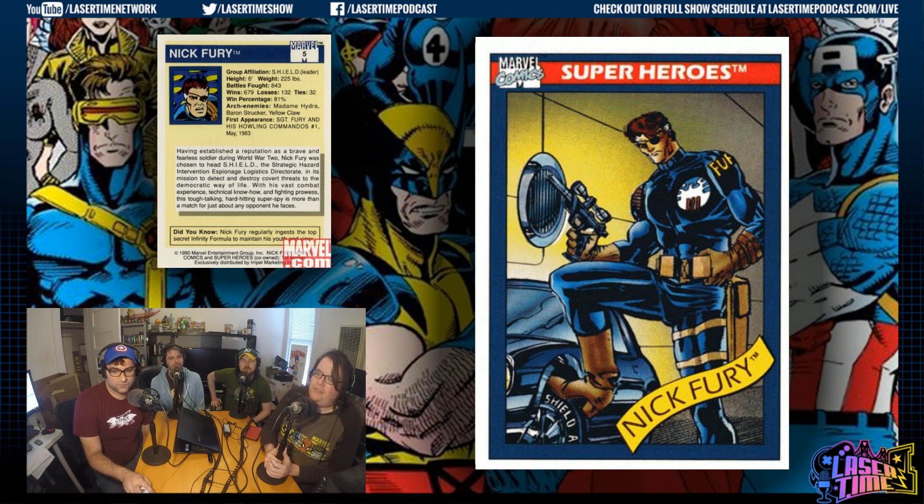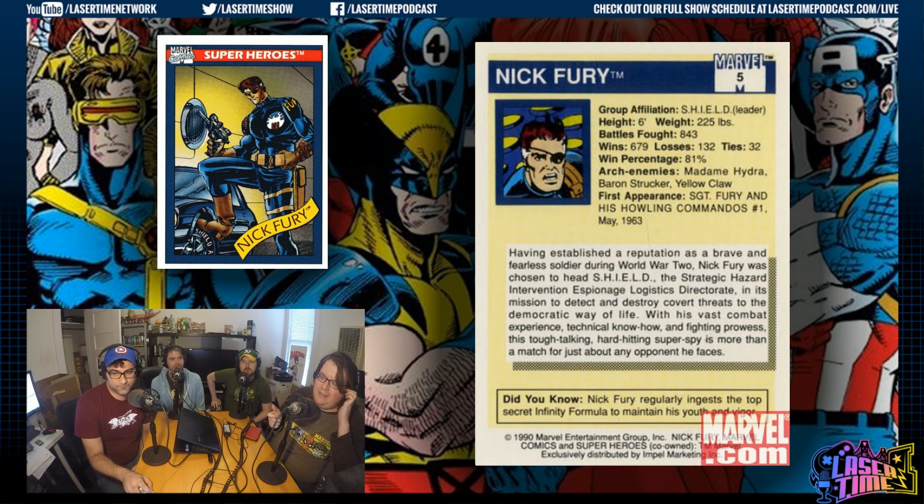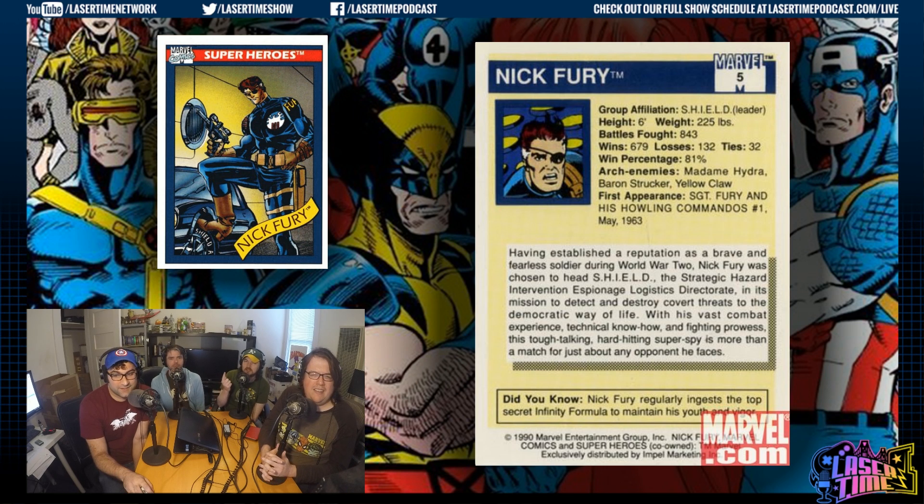He replaced Uatu the Watcher. Also note: Nick Fury doesn't put up with nicknames — has none. Arch enemies: Madam Hydra, Baron Strucker, and Yellow Claw. Yellow Claw is one I don't recall — I have one guess about a character called Yellow Claw. It's kind of lame that his insert picture seems to be ripped from a comic panel instead of original art, like maybe they forgot to ask the artist. It's impressive he's won 81% of the time, but those enemies are not exactly top tier. Madam Hydra and Baron Strucker do run giant spy rings, though.